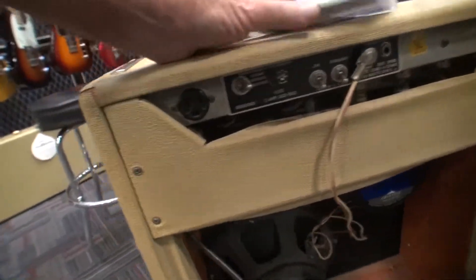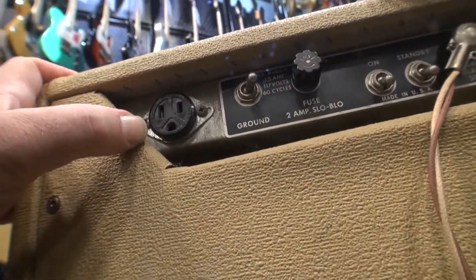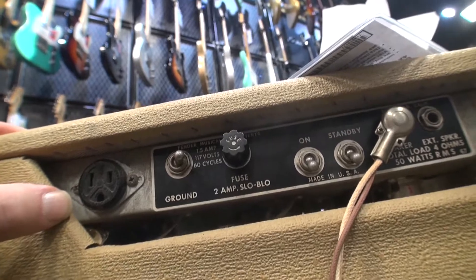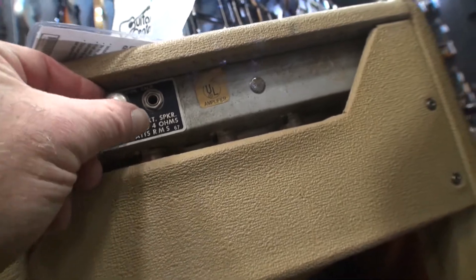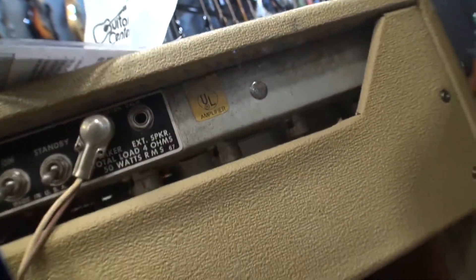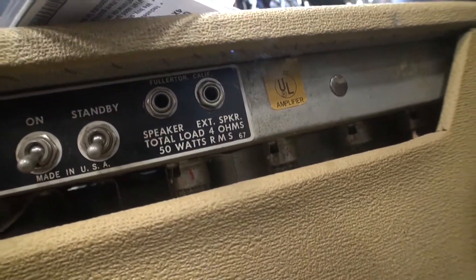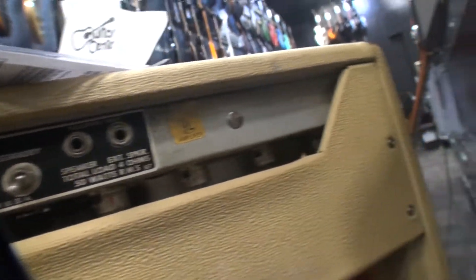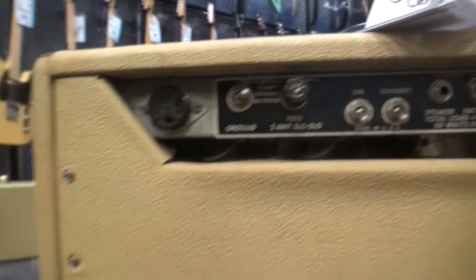Look at the back. It could have been basement 10 for almost 50 watts. It's called Swamp Thing Speakers. Big speakers.